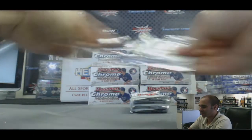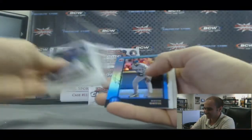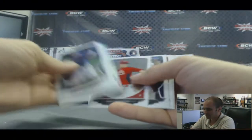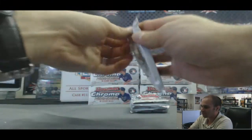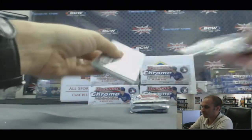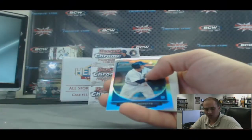Where's the unhittable pitch autograph? Sapphire David Ortiz. You gotta open up a different product if you want the unhittable pitch — we gotta go back to 2013 Bowman. Refractor of Austin Shots.